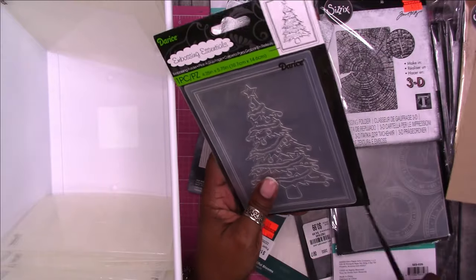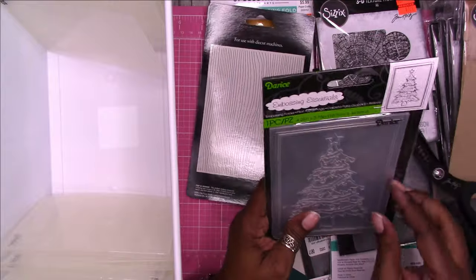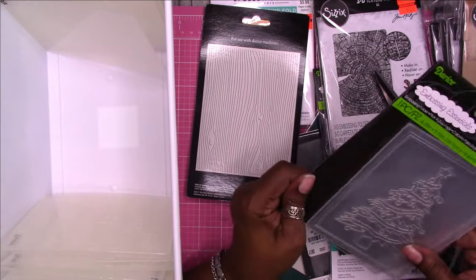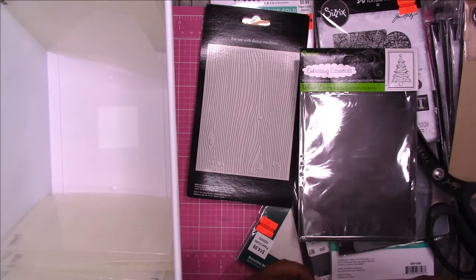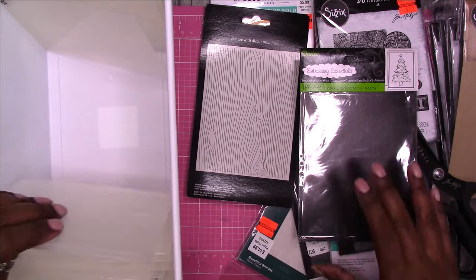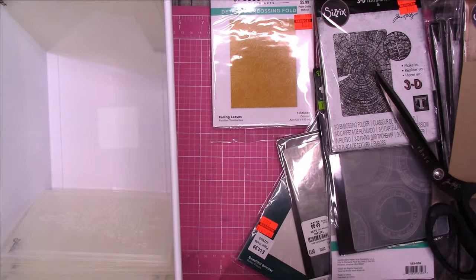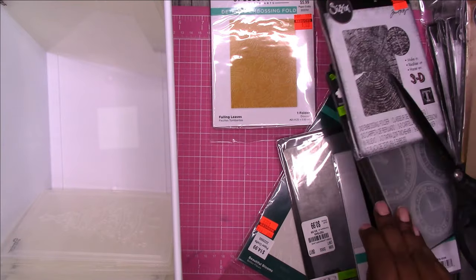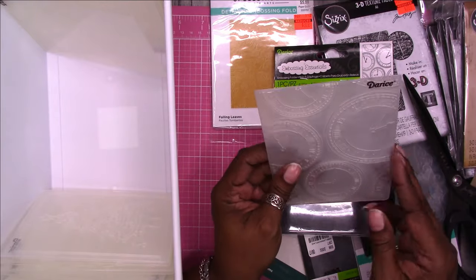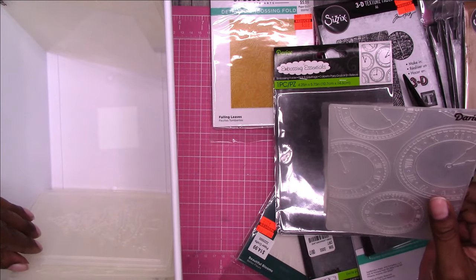Oh, I got a Christmas tree. I haven't used a lot of these, obviously. It's something about the way I had things set up — it was just like a headache to use my embossing machine. But now I have a whole table specifically set up for that, so it makes things a little bit easier and I'm more inclined to use them. This is another pattern. This one is clocks.